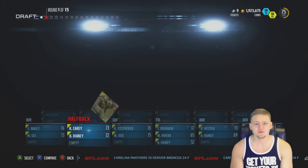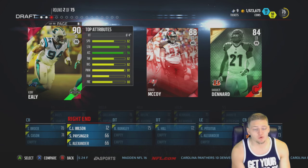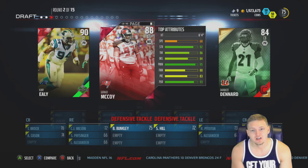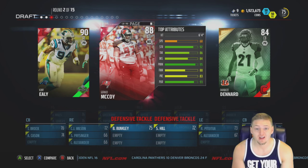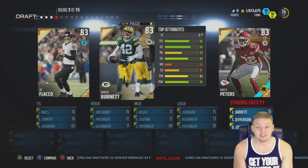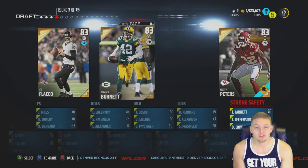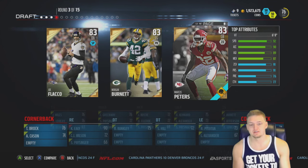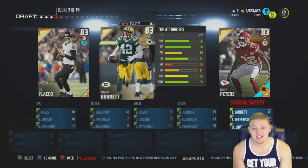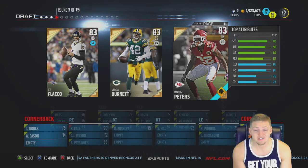Now we're choosing between Coney Ealy or Gerald McCoy - they both left early for the NFL draft. I'm going with Coney Ealy; Gerald McCoy would be a great interior lineman but let's go Ealy. Then I'm going with Marcus Peters because he's decent height for a cornerback with 92 speed and good coverage stats. Morgan Burnett doesn't have a good enough power hit stat, so Marcus Peters it is.